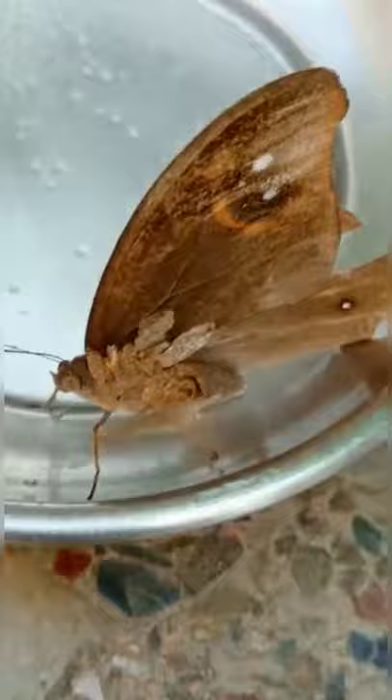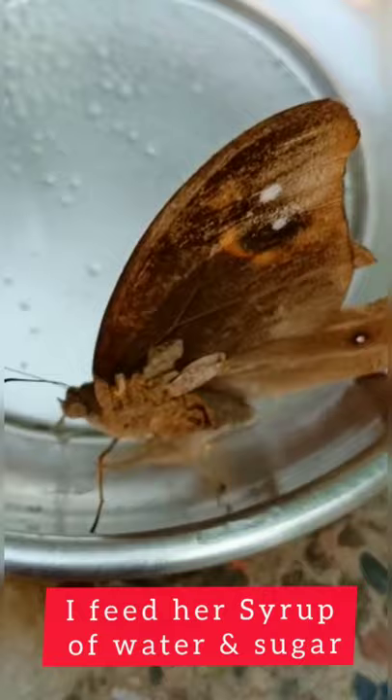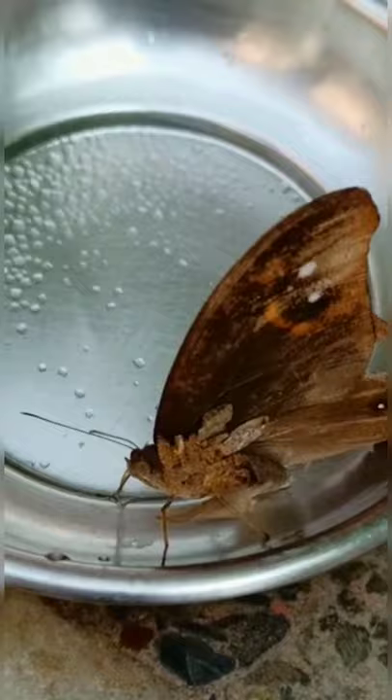I was not getting an idea how to feed her, so I went on a YouTube channel. I saw that they give syrup of honey and water, and the butterfly was feeding on it. I was not having honey at home, so I thought of giving her syrup of sugar and water.